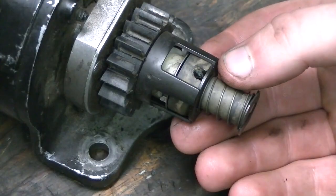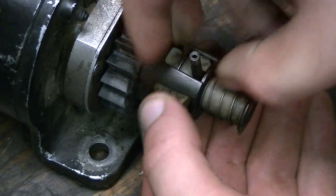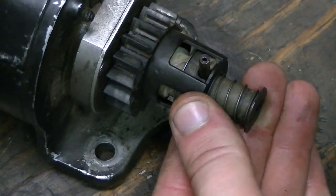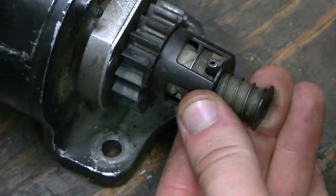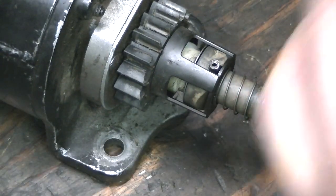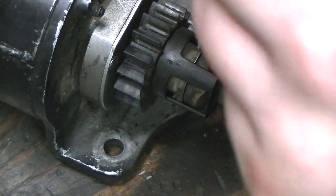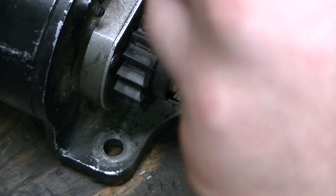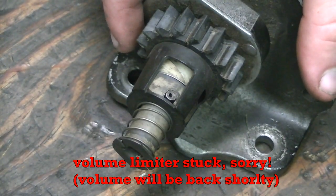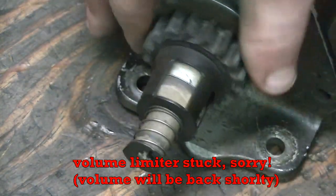You've got to line up the hole in the piece of plastic with the hole in the shaft on the starter. Get that lined up, get your pin lined up, get it started with the hammer, and just drive it down until it's pretty much flush with the plastic — or try to even it up.